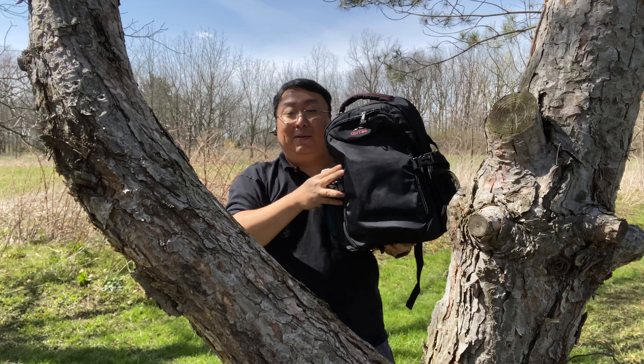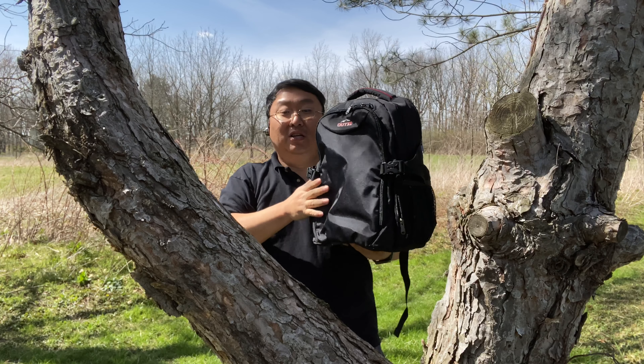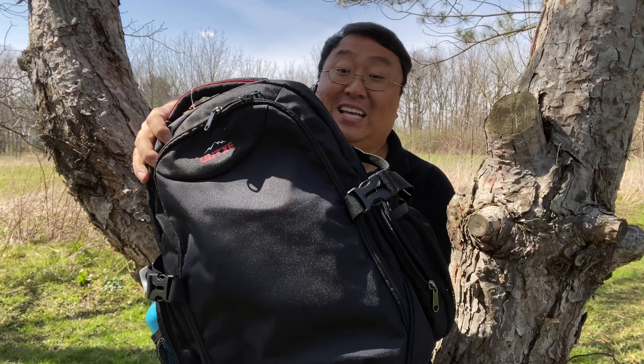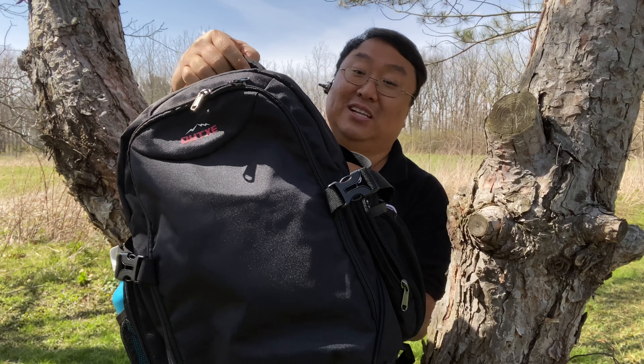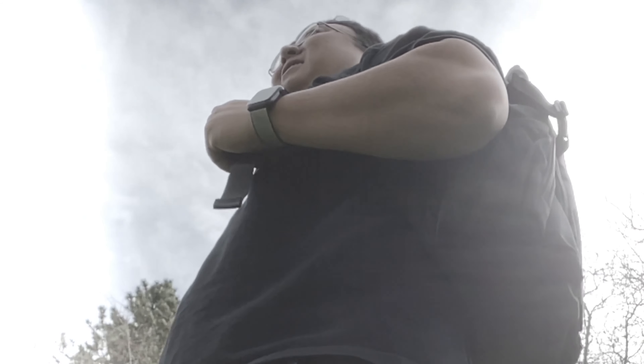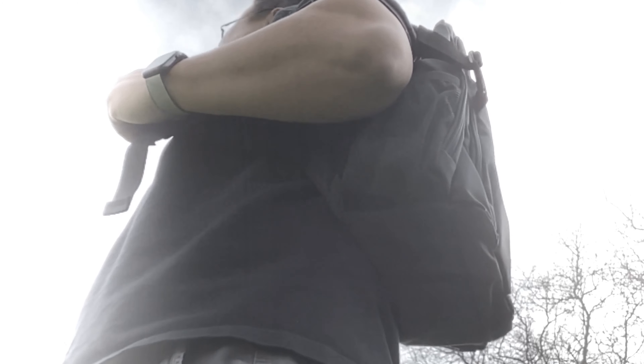And if you just want to use it as a regular backpack, that's going to work fine for this as well. So hey, if you want to pick up this OutZ cooler backpack, it's actually really inexpensive — 30 bucks for this. And I think for getting all the functionality of a normal laptop backpack plus the cooler functionality, this is the backpack that you're going to want. I will put a link to it in the description below. Peter from Panda, out.